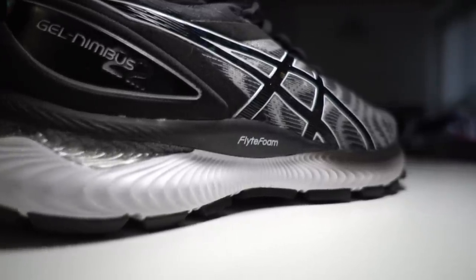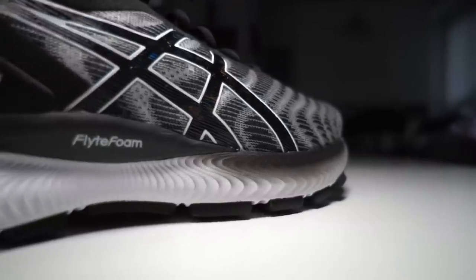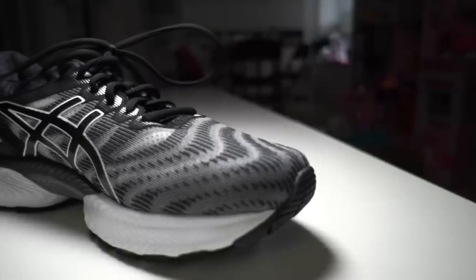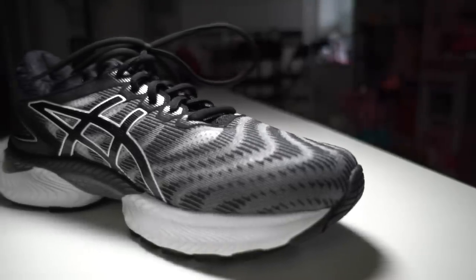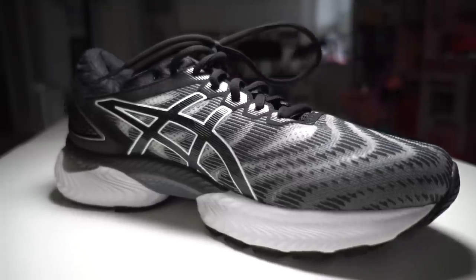In combination with the gel is Asics Flight Foam Propel, which is a foam that I have experience with and have generally liked in the past. They've done some interesting molding to it, which I really like. On top with the upper, they have a very breathable material, although the styling is a bit aggressive to me. Walking and running in the shoe, it looks almost like an optical illusion — a little bit shimmery — with two layers, one that has more holes and one with color on top.